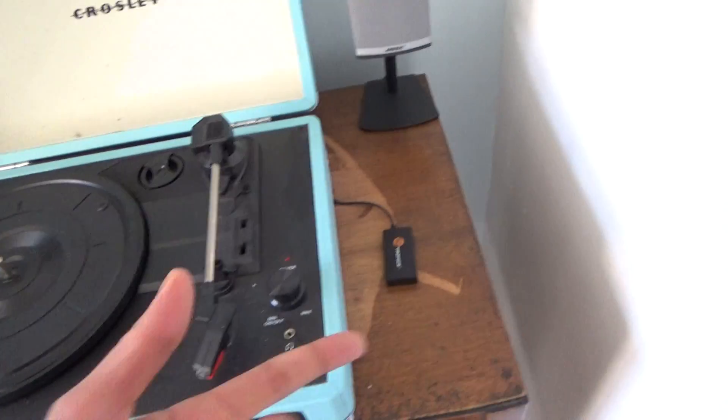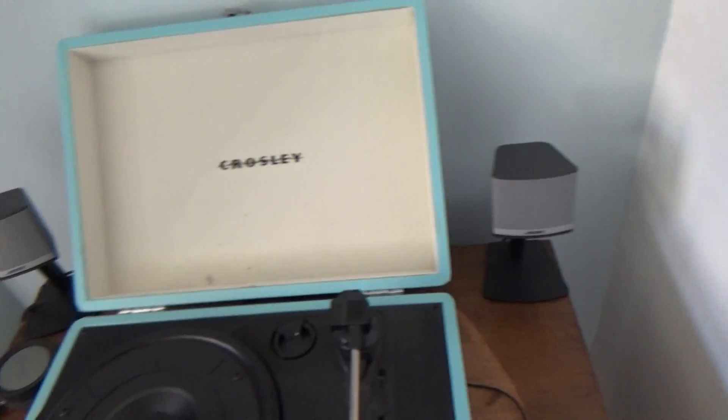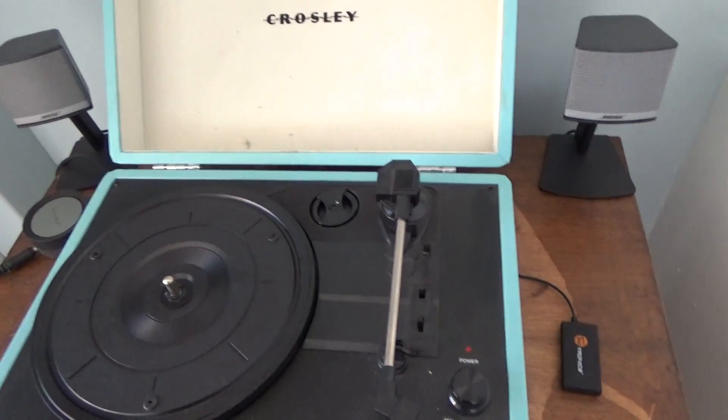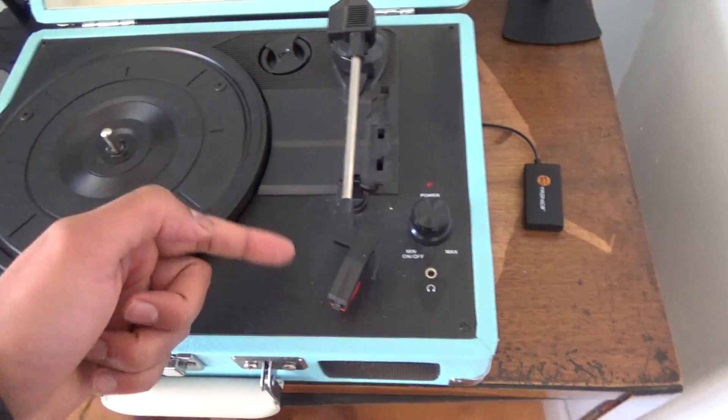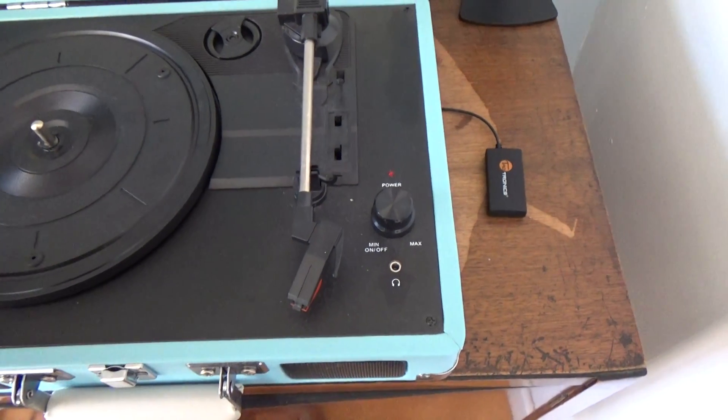From an audio point of view, I've got it plugged in — I use the headphone jack and plug that into some Bose speakers, and the sound sounds a hell of a lot better. It's still not amazing because it's working via the actual head itself which isn't great, but it sounds a lot better.